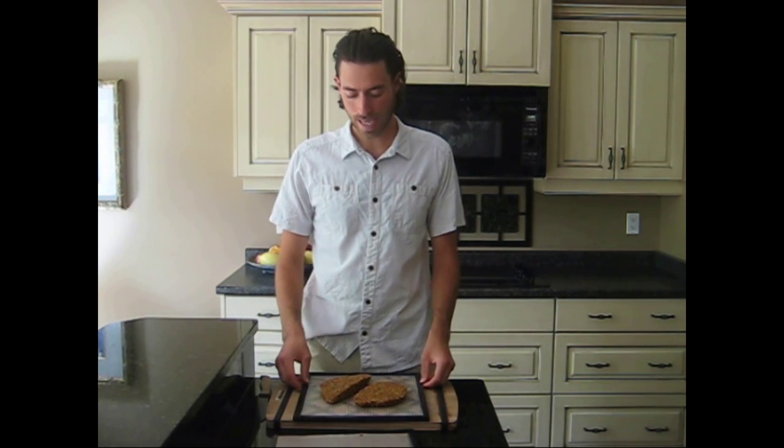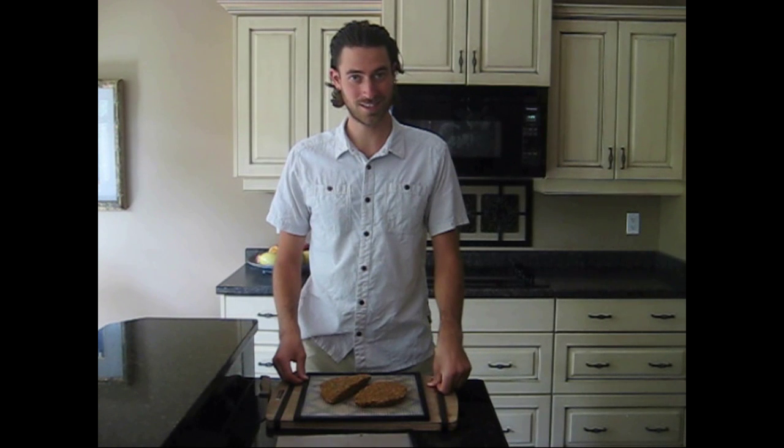I'm going to pop these in the dehydrator. These will take about 8 to 10 hours at somewhere between 105 and 118 degrees Fahrenheit. When they're done I'll show you the finished product. You could make this up to this step the night before or even two days before — I prefer my food fresher. Take it out of the fridge, put it in the dehydrator in the morning, and you have nothing to worry about for dinner except maybe a side salad or a little sauce. More coming on our sauces for our Thanksgiving feast.